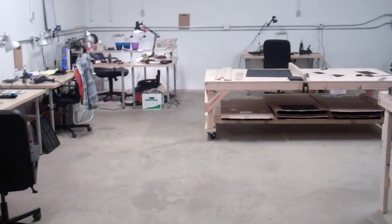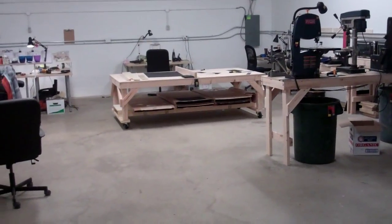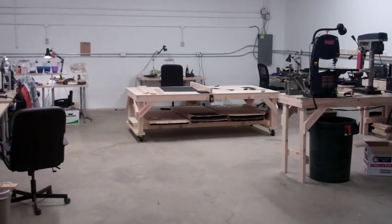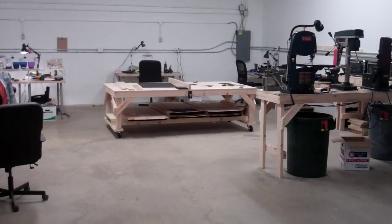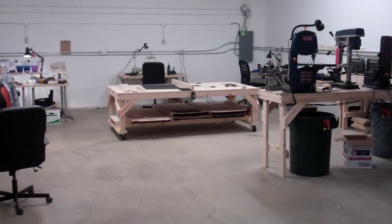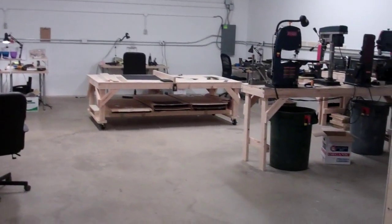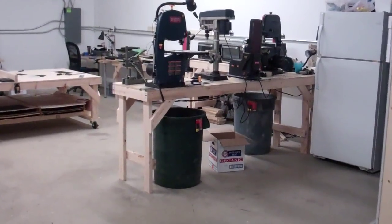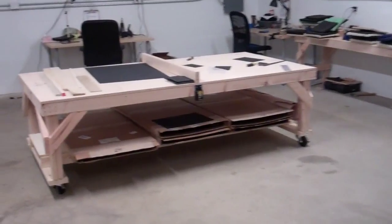I just wanted to let you know that we are going at it full force. We do have several people that are making your holsters. If you put an order in recently, I do appreciate it — I thank you for your patience and your patronage. We have a lot of people who are buying several different holsters for different weapons. You guys are awesome, thank you so much. Without you this wouldn't be possible.